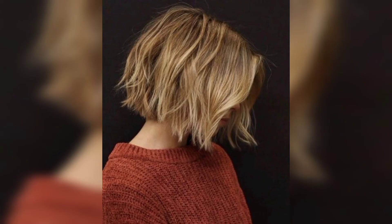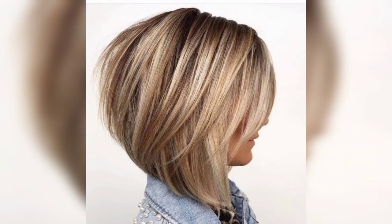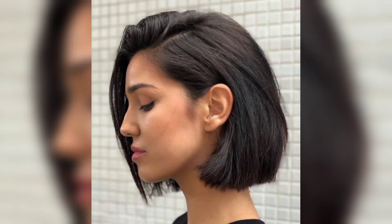Bob haircuts for women let us experiment with color and textures. The hair is short but not awkwardly short — it's trendy and nicely styled. Pure burgundy, caramel golden, silver, or whatever striking color combination comes to mind. With shorter hair, it's much easier to pull off a bolder color.